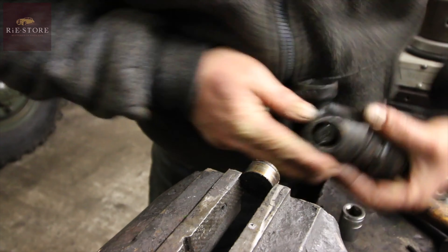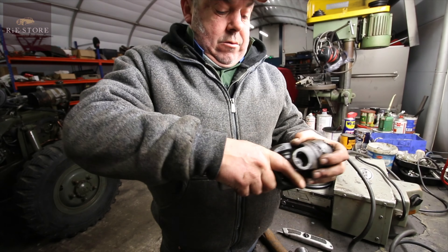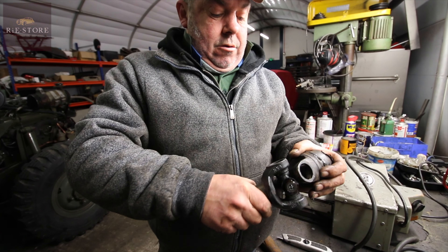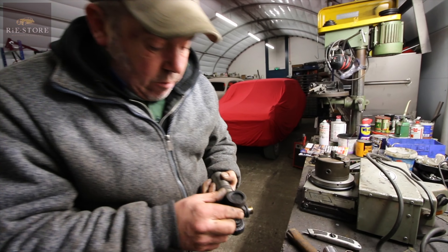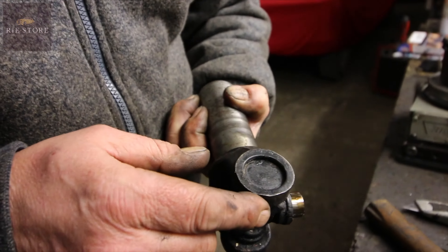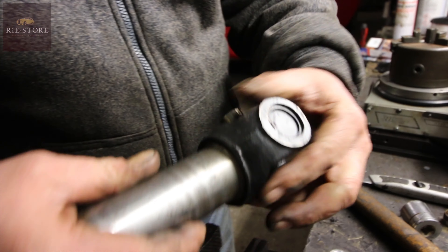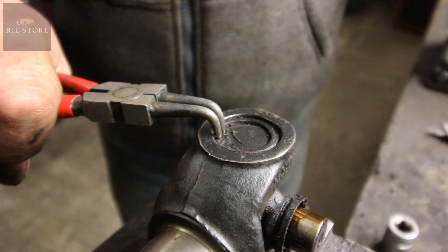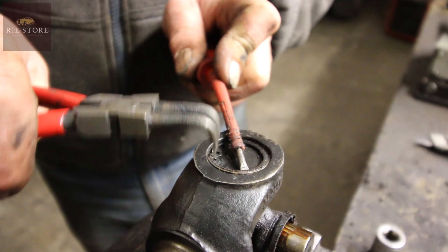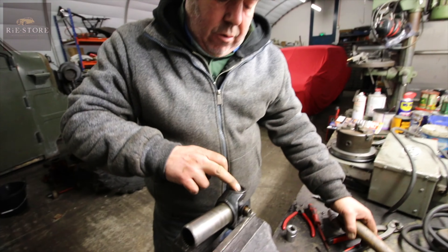So now we'll try and get that out. Sometimes they come out easy, sometimes they're really solid. These are going quite easy. When that's out, you see — once they're both out you've got enough room to hook that out. See that one? That doesn't look too dented that way.